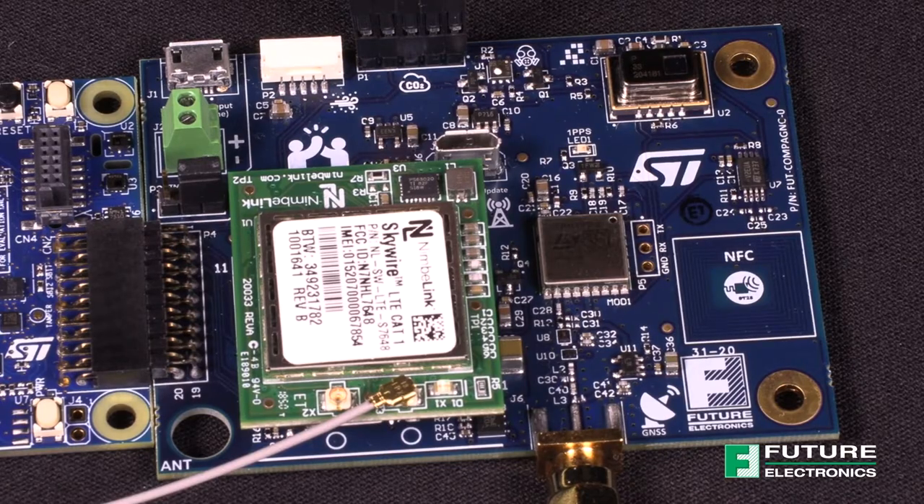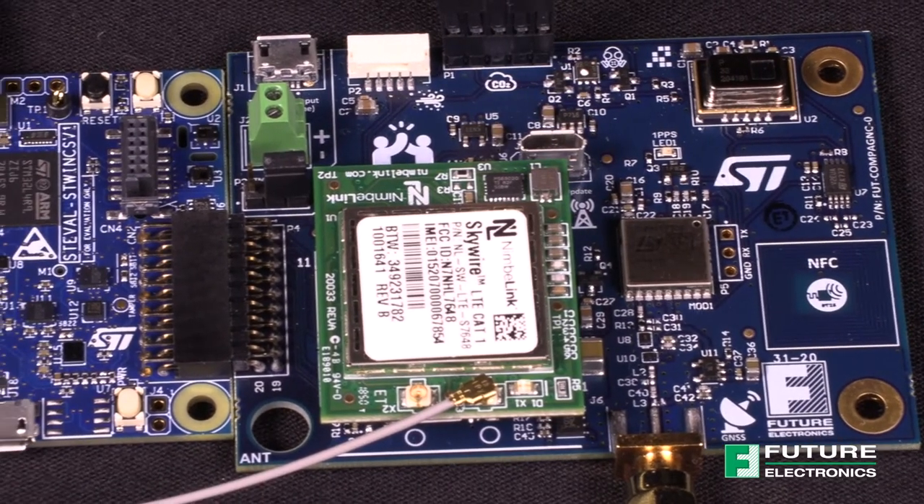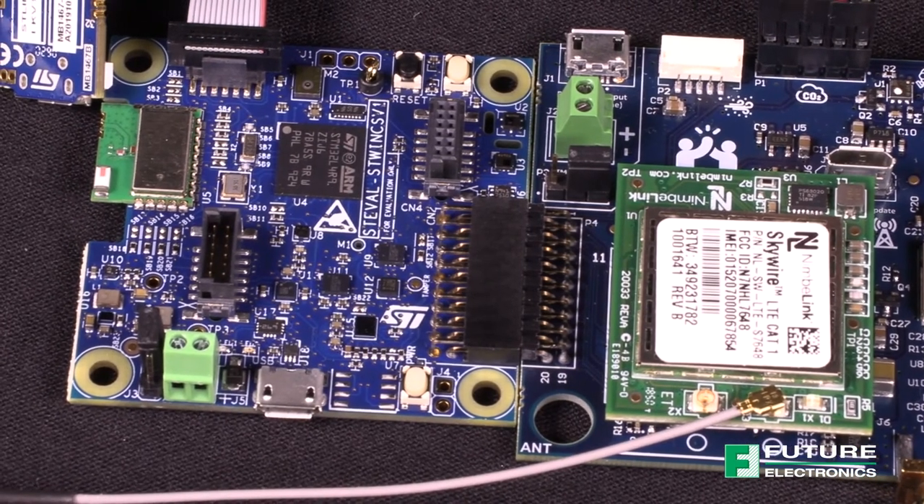The ST-WIN kit has MEMS motion sensors, humidity and temperature sensors, as well as a MEMS microphone on board. The Compagno board attaches through the ST-Mod Plus connector and expands sensor and wireless capabilities using additional sensors for your industrial IoT applications.